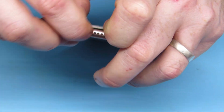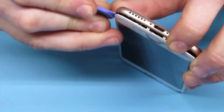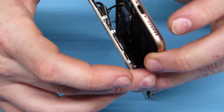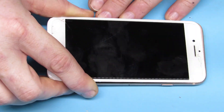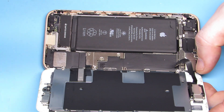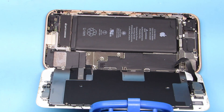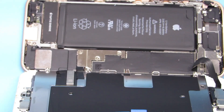First thing we're doing is taking the screen off. Start with a razor blade to get enough gap in there to get your plastic pick in there to go all around and cut through the adhesive. You don't necessarily need to take the screen completely off, but it's just easier to do it for this repair.